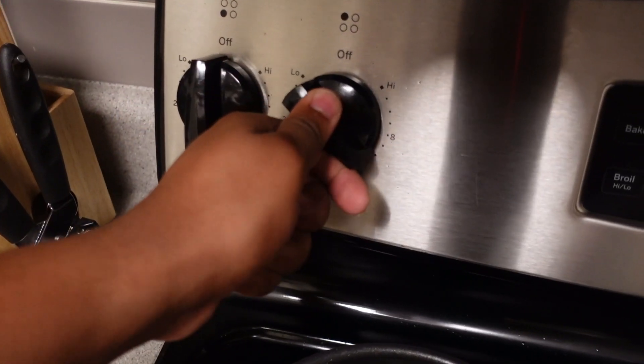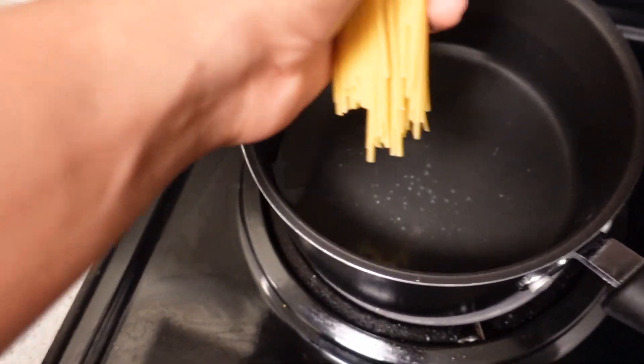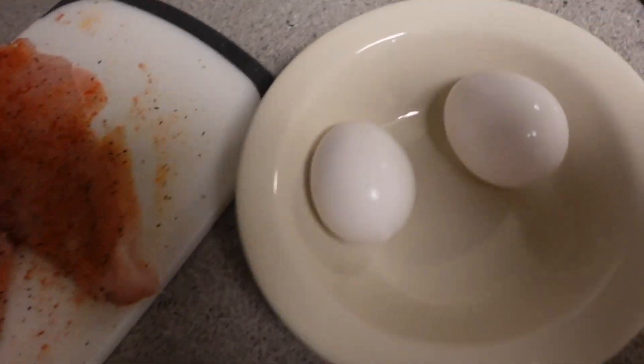All right, now we're gonna get the pasta started. What I'm gonna do is turn this shit up. We're gonna leave it there and let that shit boil. Now we're gonna go for the pasta. It was just boiling a little bit but we're still gonna drop these in here. All right, boom.